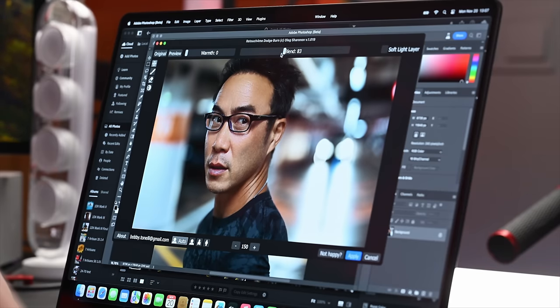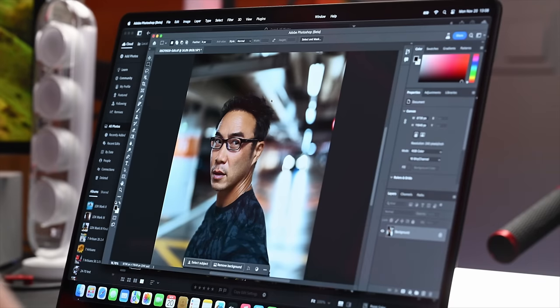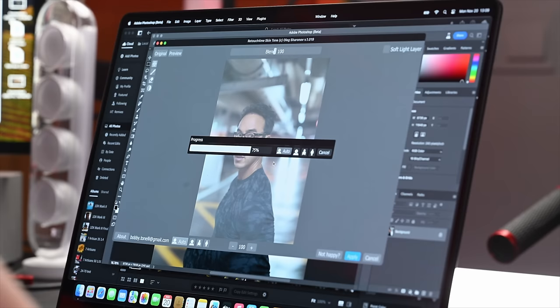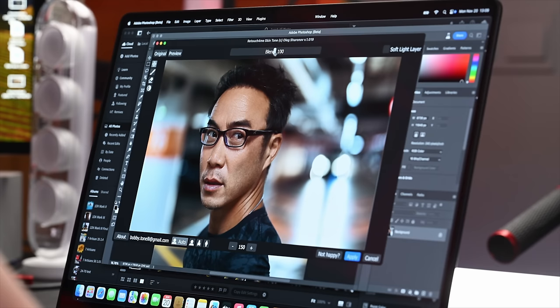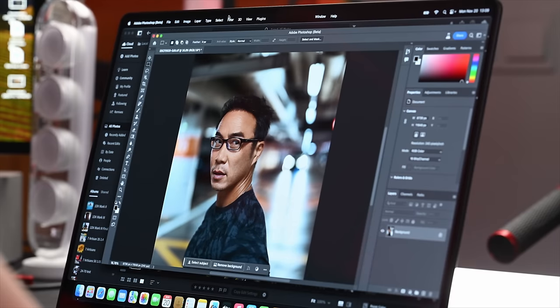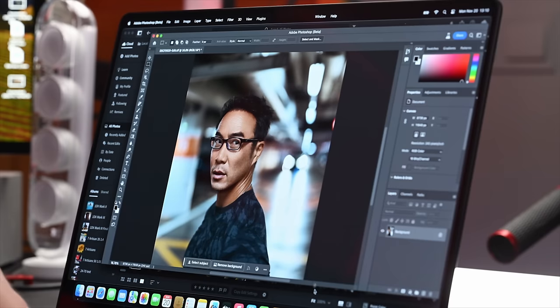It can be aggressive at times so you can bring it down to make it more natural. Then I go into skin tone to match the skin tone to his neck — balancing out the skin tone on his face. You can bring it up or down however you want. Hit apply. Then we add a little portrait volume to give a bit more depth to the face. They have other tools for eyes and backgrounds, but these are the tools I mainly use for portraiture.